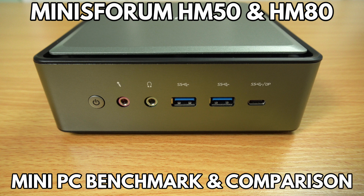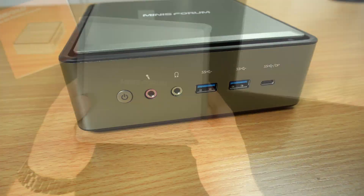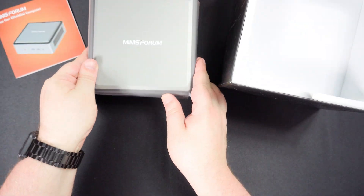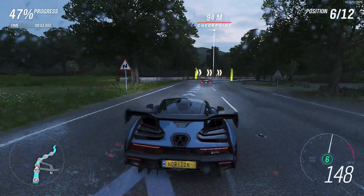Hello and welcome to DROIX. Today we are checking out the HM50 Ryzen 5 and HM80 Ryzen 7 mini PCs. We will be unboxing them and taking a look at the features, then running some system and gaming benchmarks to see their performance and compare the results.